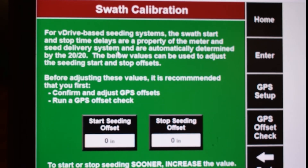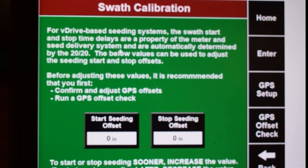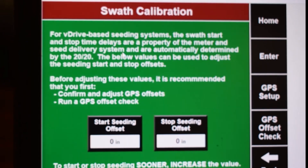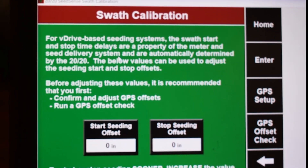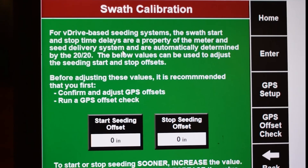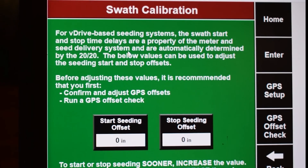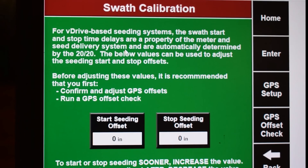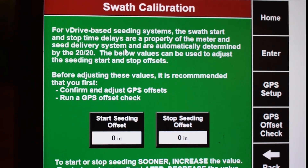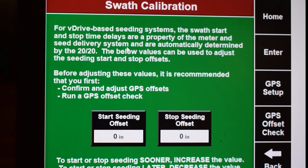This leads you to a page that allows you to adjust the start and stop seeding offsets. Let's start with when the planter enters the previously planted area. If there is a gap between the planter shutoff and when the planter entered the end rows, then decrease the stop seeding offset value by the length of the gap in inches. This can be a negative number. If the planter over planted, then increase the stop seeding value by the distance over planted in inches.